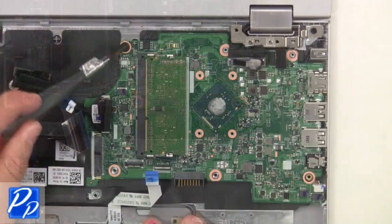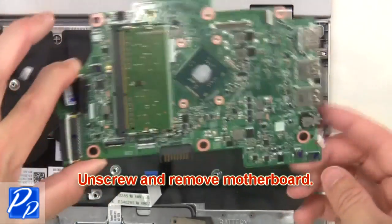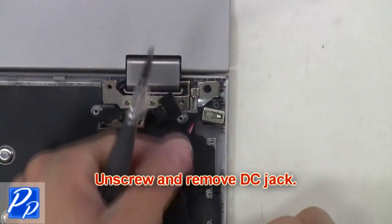Unplug the DC jack. Now unscrew and remove the motherboard. Then unscrew and remove the DC jack.